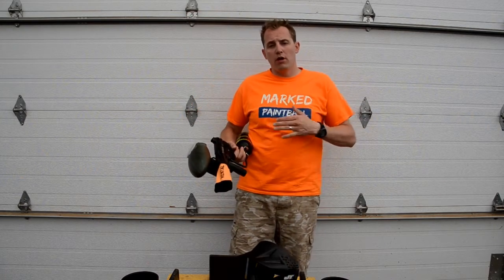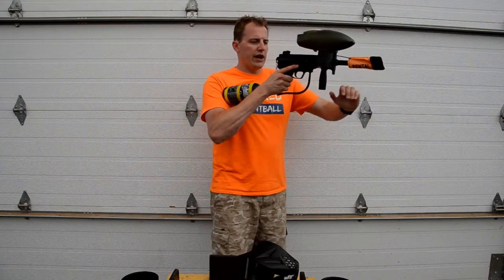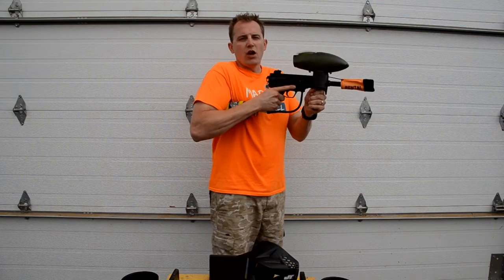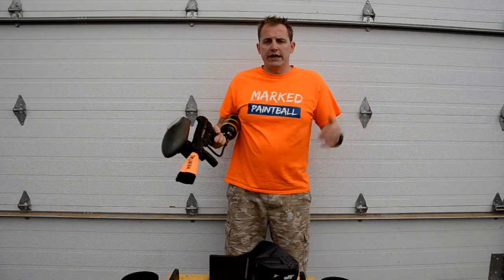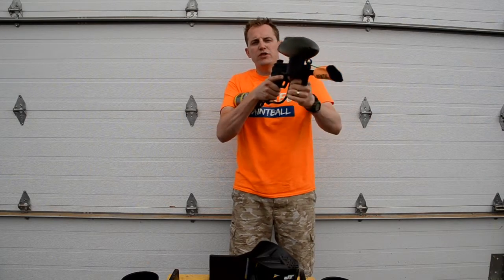So how do you play paintball? It's actually pretty simple. Your tank is going to sit into your shoulder, you're going to have two hands on your marker — that's how you play. If you've got short arms your tank just goes underneath and that's how you play with two hands. When you're out there, you're going to point the other end at your opponent and fire away.